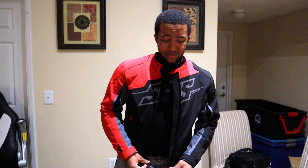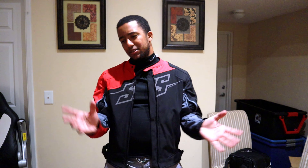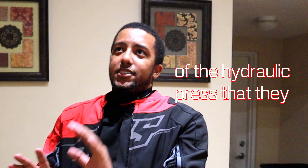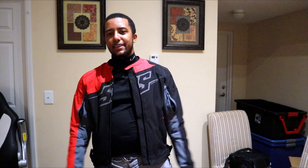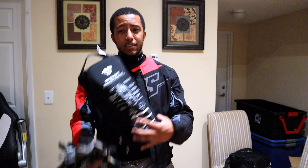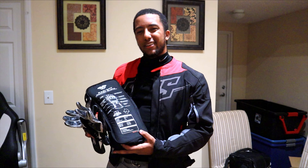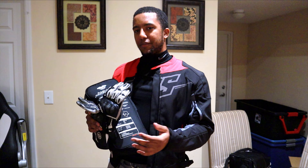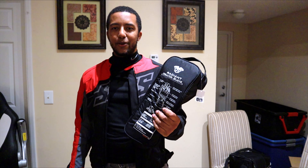That's pretty much all my first impressions. Like I said, if you really want to know the materials and what it's made out of, that's what the internet is for. Let's go ahead and take this for a spin. I've got my trusty gloves with me — I'm actually going to be using my heated gloves. I have to do a review on those as well, so look out for that. And onto the video we go.